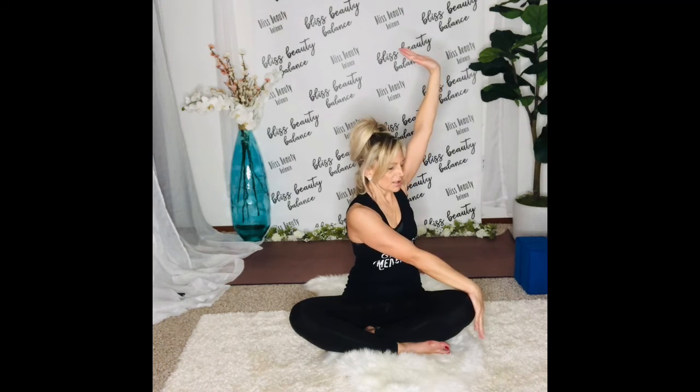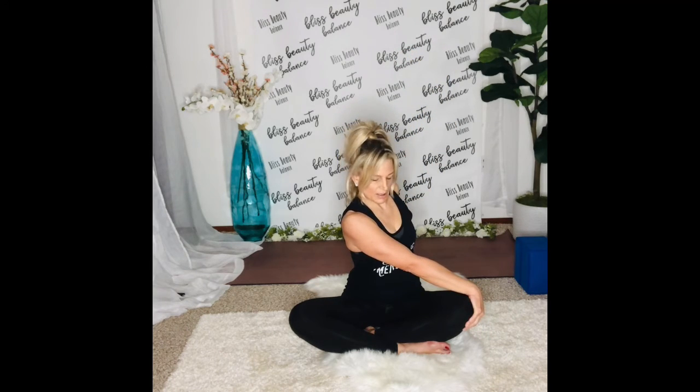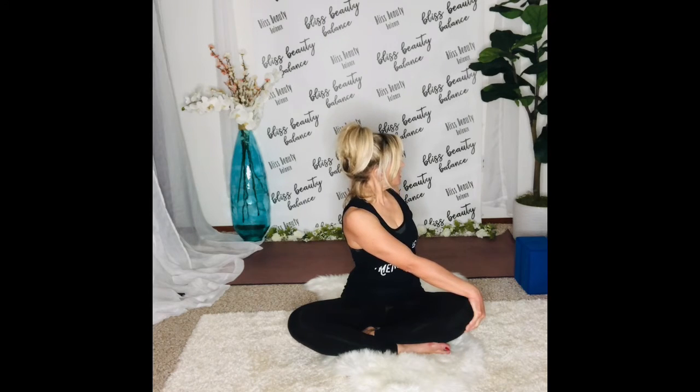Twist to the left from the waist. Right hand comes to the left knee, left hand comes behind your back. Breathe deeply into it. Pull the belly in, open the heart, shoulders are back and down. Inhale and exhale through the nose. Ask the body to release anything that no longer serves it mentally and physically. See if you could twist a little more from that waist — this helps to digest our food.